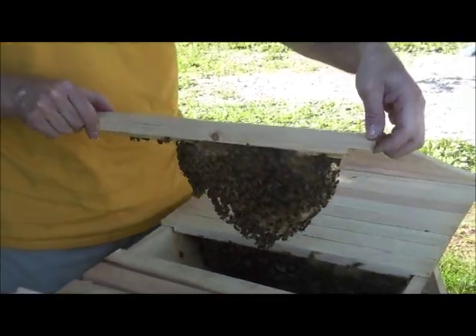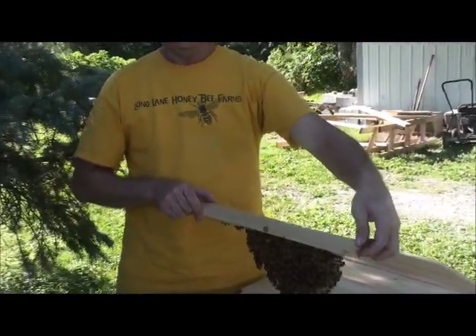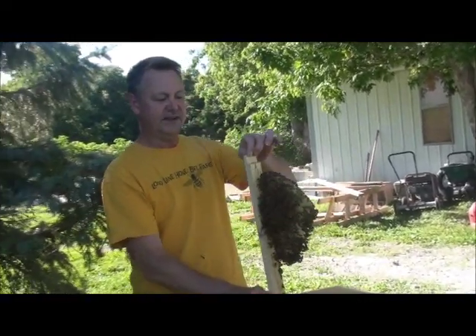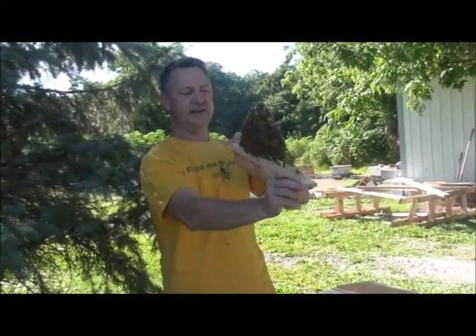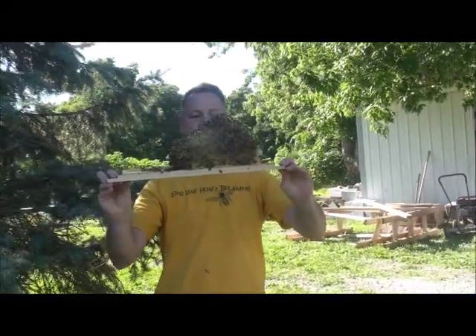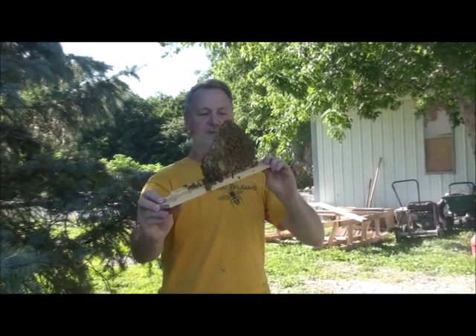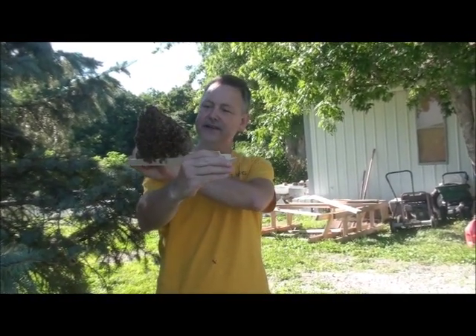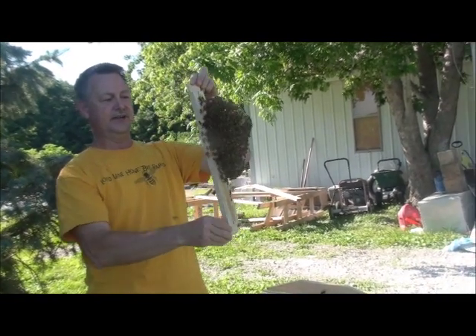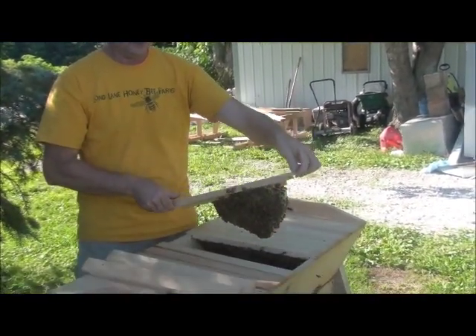The proper way to handle a top bar frame is never to hold it sideways. You have to lift it up, keep it facing up, and when you get it this way you can keep the comb with the bottom facing up toward the sky. Then you can look for the queen and see what kind of laying pattern you have. Don't turn it sideways — keep it on the same vertical plane.